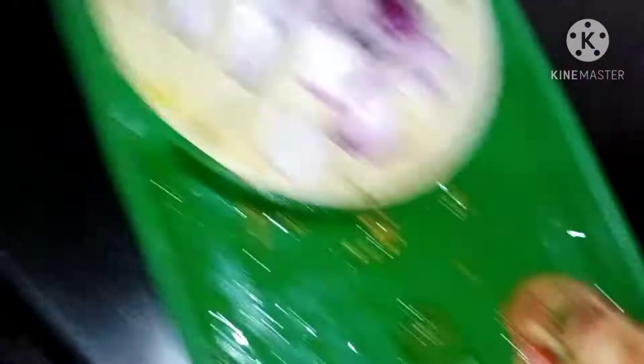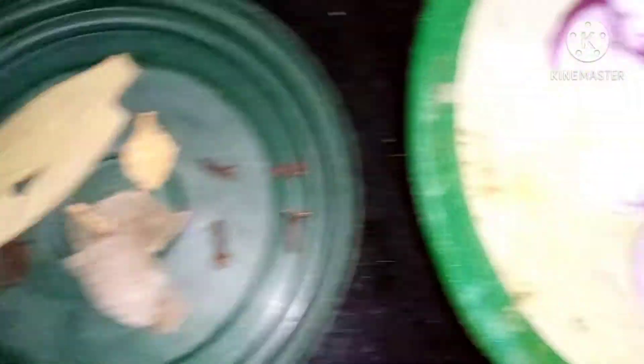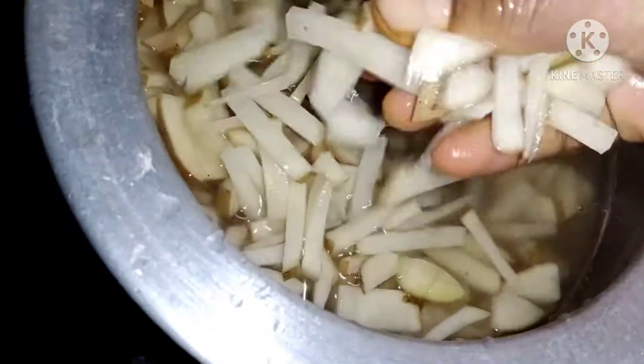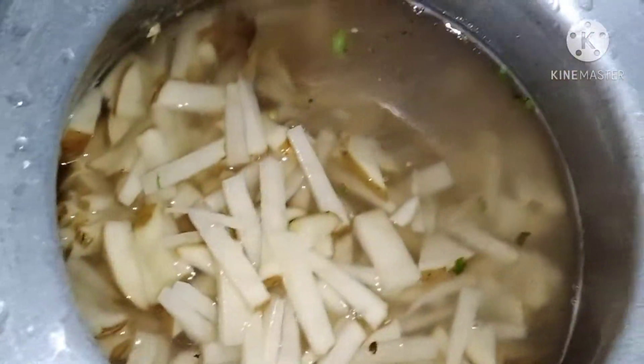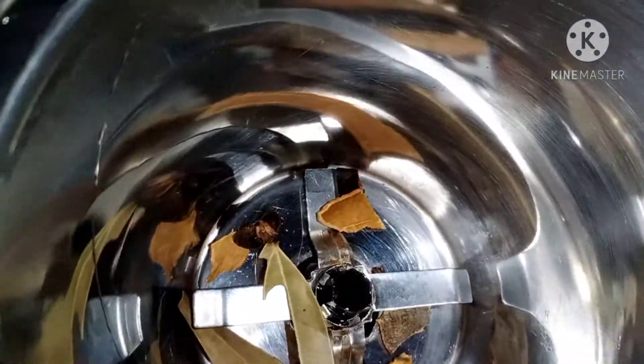We have 3 tomatoes. We have to mix the tomatoes. I will be ready to get started.